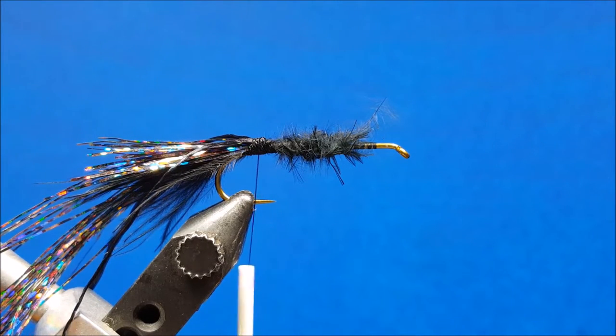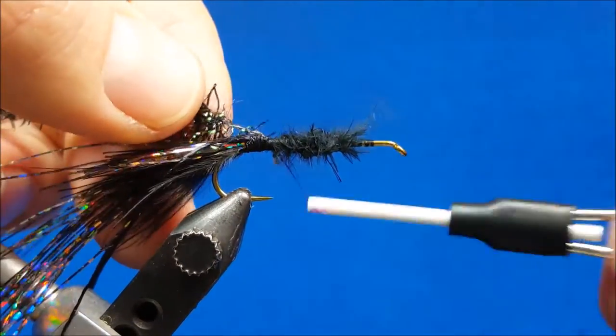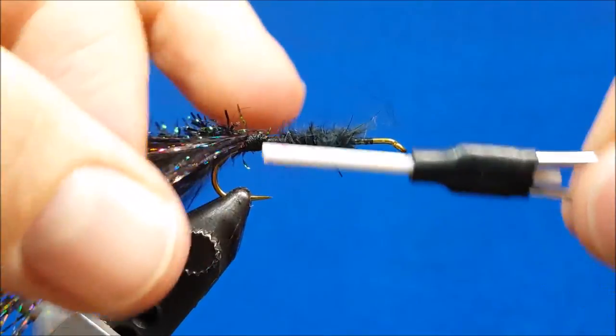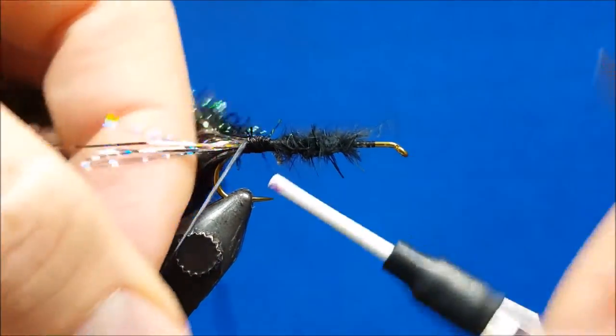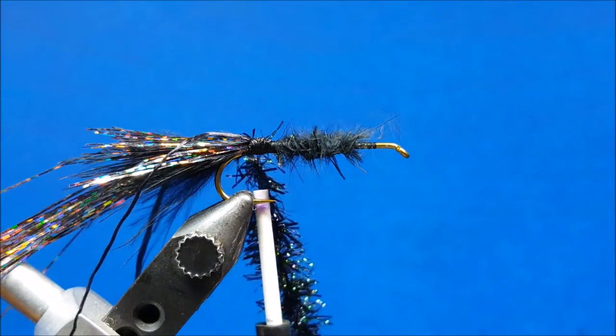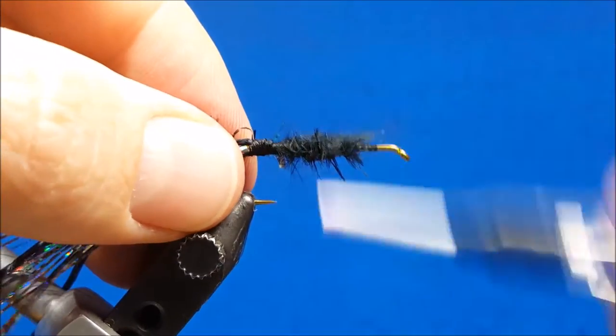Once I have that in, I'm bringing in my chenille and tying that in off to the side. Lay that back — the excess can just hang over the back of your vise. I'm going to return the thread to the middle of the hook shank.